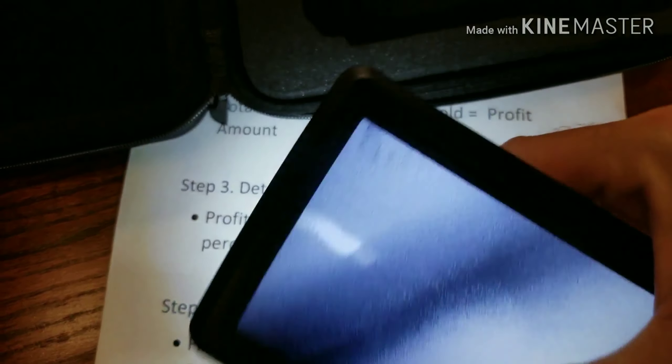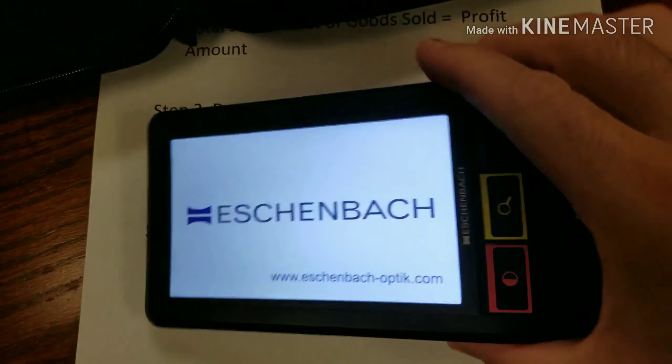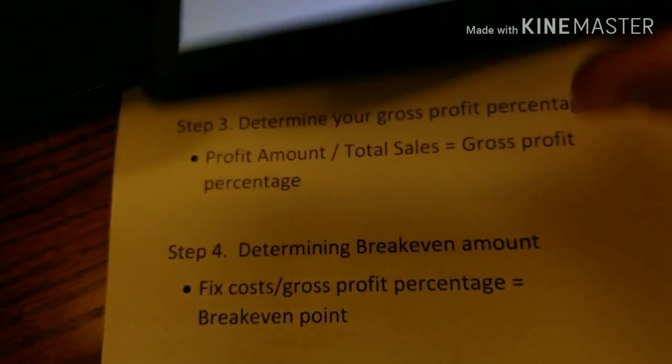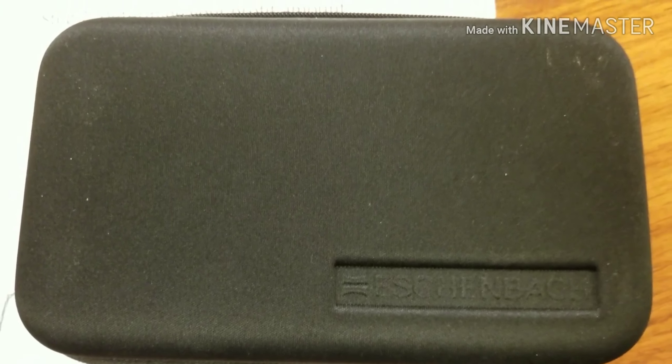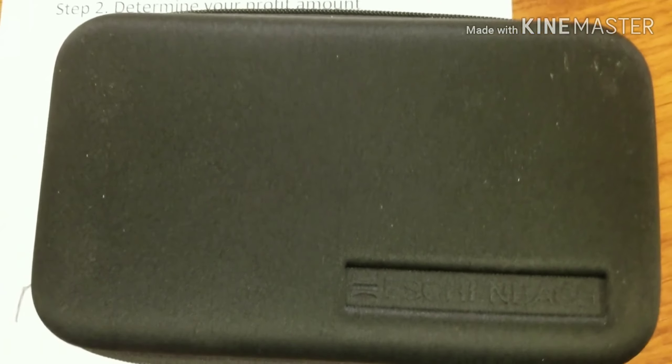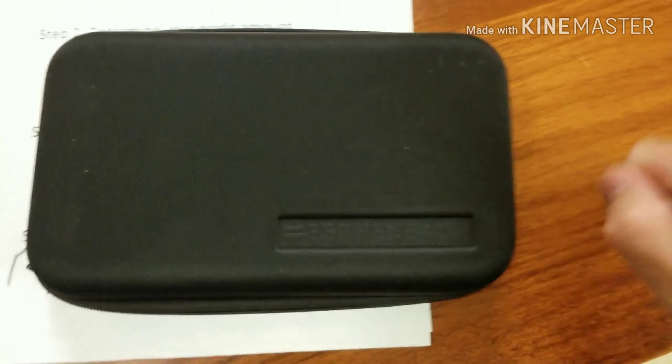When you're done, you just pull down the stand, turn it off, and you're presented with that good old German Eschenbach logo. Put it in the case, zip it up, throw it in your backpack wherever you've got it stored, and you don't have to worry about it breaking because it's in this nice case.